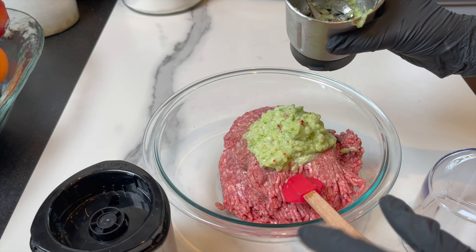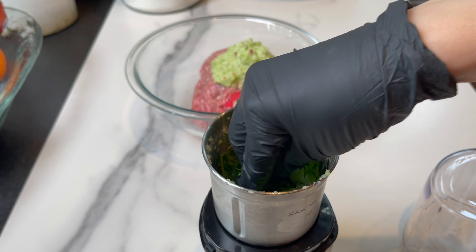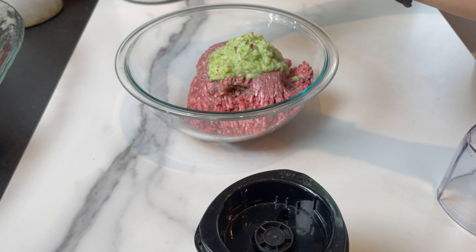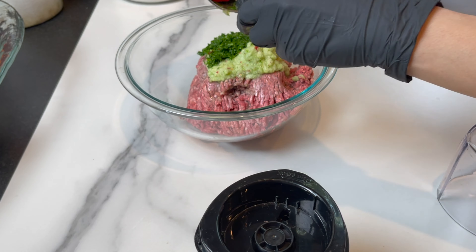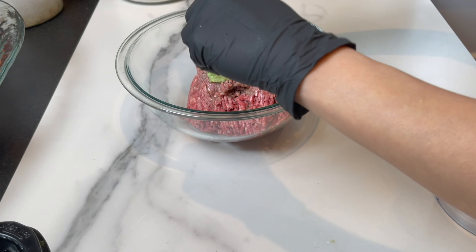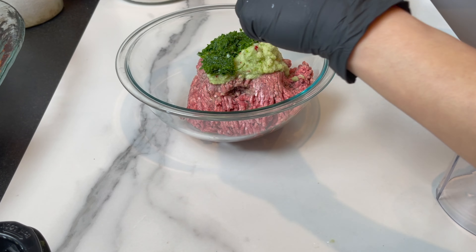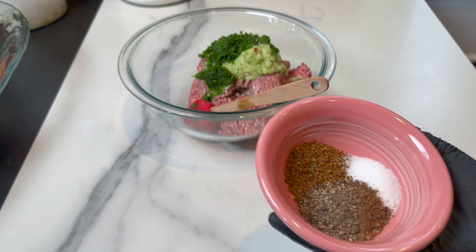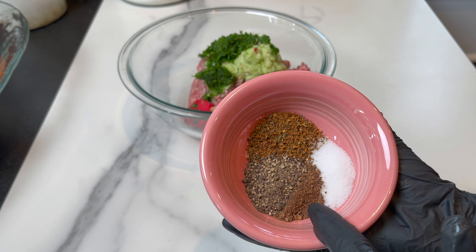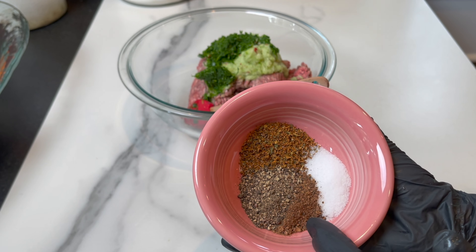Chop them together very finely, just like so, and add to the meat mixture. Here I have two pounds of chuck beef — a 20% fat ratio is just about right. You can use all lamb, or you can mix lamb and beef for this recipe; it's totally up to you. I love the flavor of chuck beef — it's perfect.